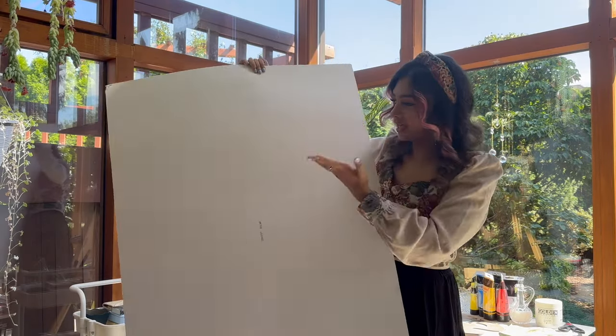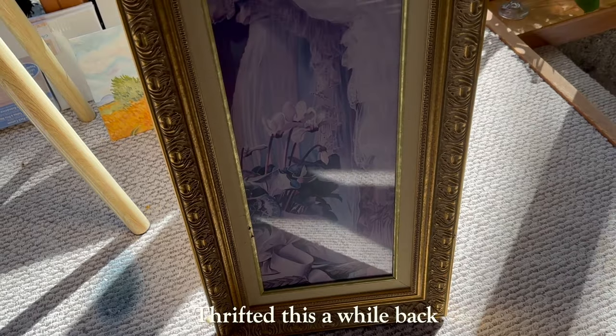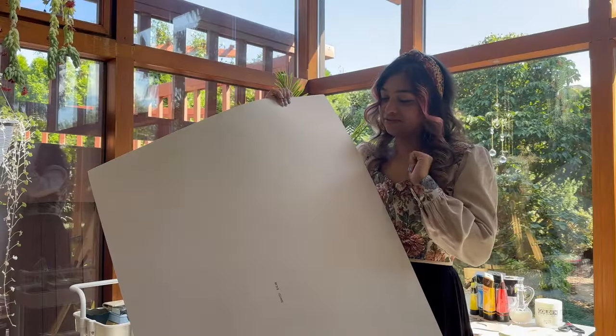Hi! As you saw yesterday, I bought this huge paper for one of the frames that I had, so I just need to cut it down and we'll get started with priming it first.